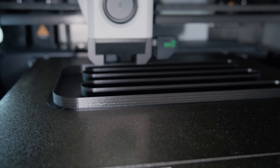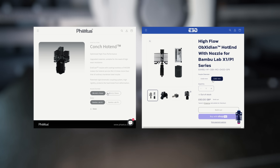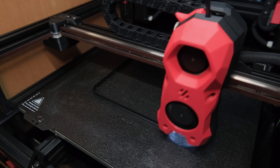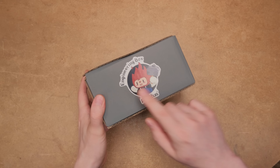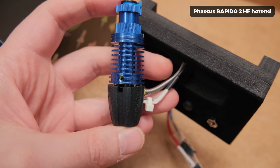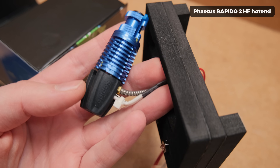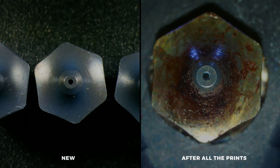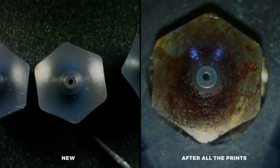I usually do all the testing like this on my X1C, but because even aftermarket hotends don't have the 0.5mm size, I chose my trusty Voron 2.4. I reached out to Fatos and they provided the upgrades and filaments needed to make this comparison — huge thanks to them. I chose the Rapidot 2 high-flow hotend and their new hardened steel coated nozzles, which supposedly last way longer due to their harder coating.